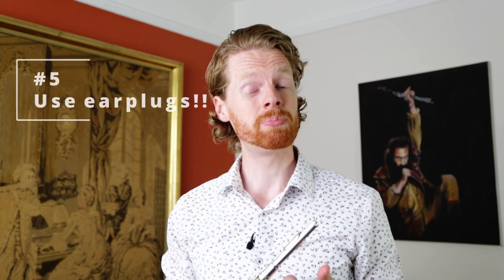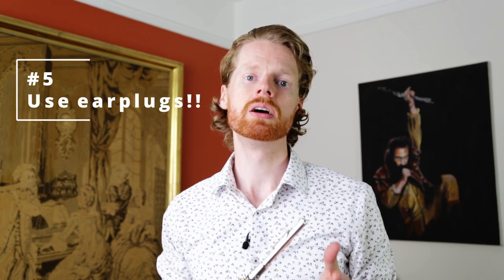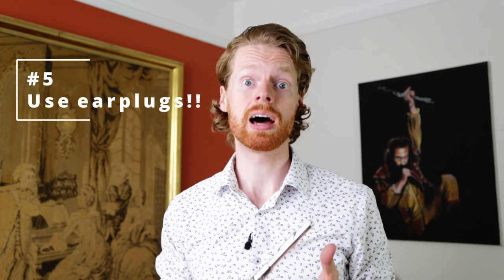The piccolo goes super high — really high — and it can be very loud and very shrill, and it can really hurt your hearing. So tip number five, and perhaps the most important thing, is invest in a pair of high quality earplugs and use them. You don't want to damage your hearing irreparably.